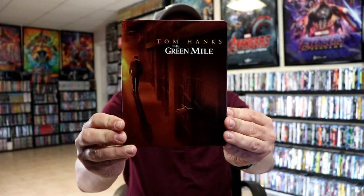I'm going to go ahead and remove this from the wrapper and we can take a closer look at this Steelbook. Get the wrapper off and the J card removed. Here's the front of the Steelbook.